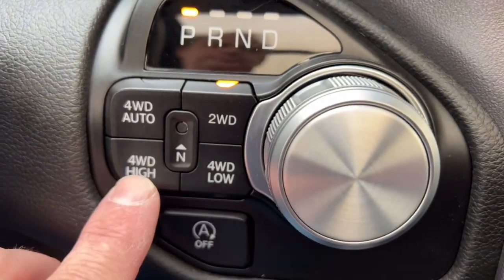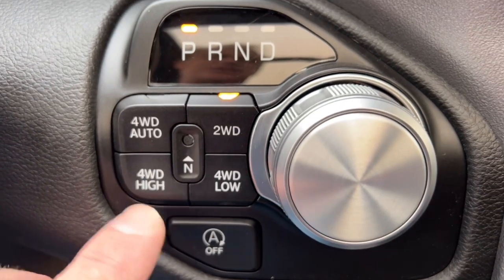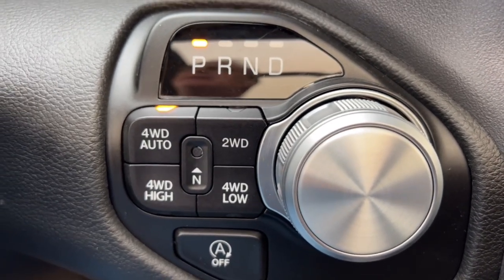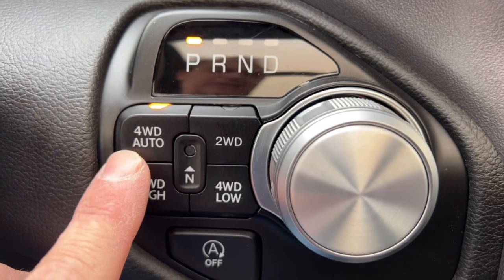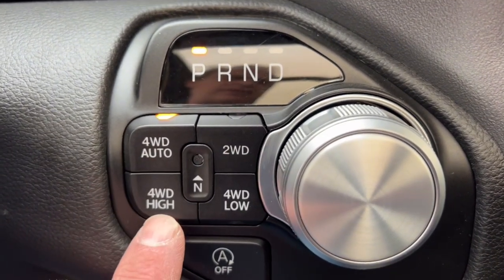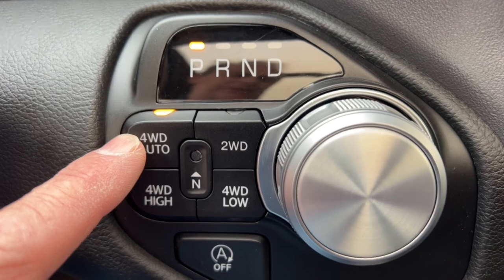Two-wheel drive is what you'll want in the summertime — the front end's not spinning and you're not wasting gas. Four-by-four auto is for when the roads are a little icy, snowy, or mixed — the vehicle decides when it needs four-wheel drive. Your fuel economy isn't as good in 4x4 auto as in 2WD, but it doesn't bind up your drivetrain the way 4-High does.